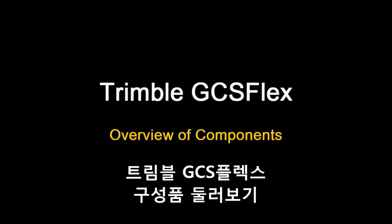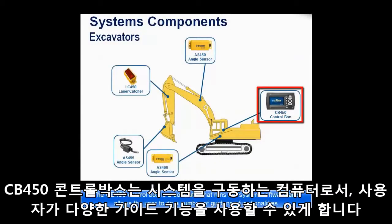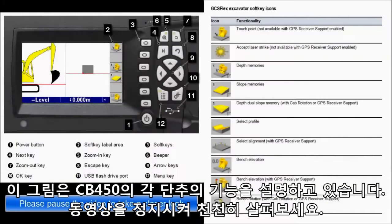This video will give an overview of the components on the GCSFlex system. The CB450 control box is a computer that runs the system software and allows the user to perform a number of guidance functionalities. These two figures display what each button on the CB450 does.